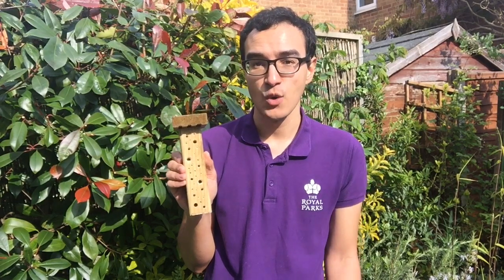Hi, I'm Charlie from the Royal Parks Mission Invertebrate, a project that is helping people to discover, celebrate and protect the important invertebrates that call London's Royal Parks home. I'm going to be showing you how to make a simple solitary bee hotel. We will be using some tools today, so do make sure that you have an adult with you if you're making this project.